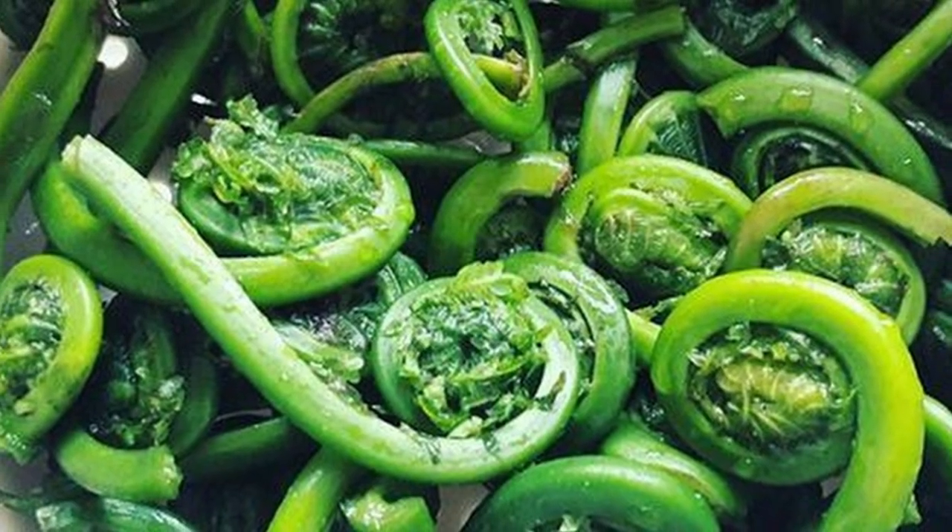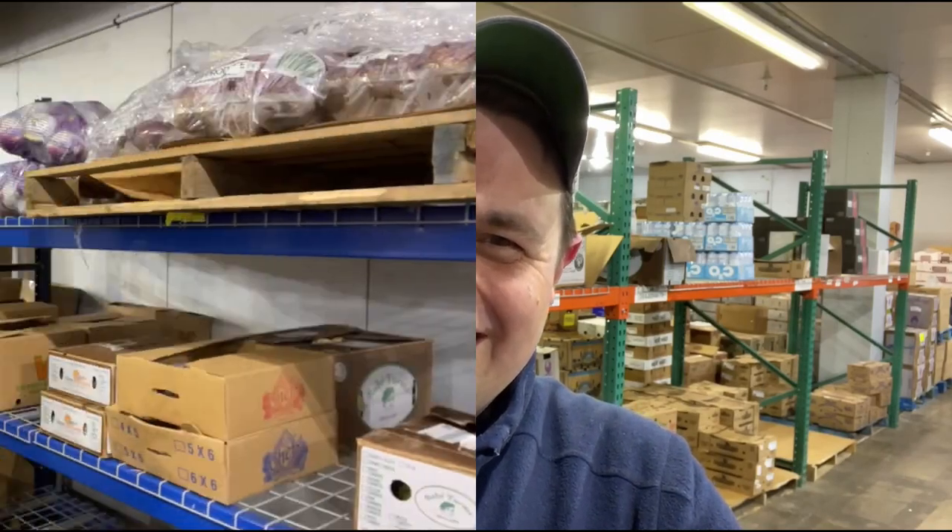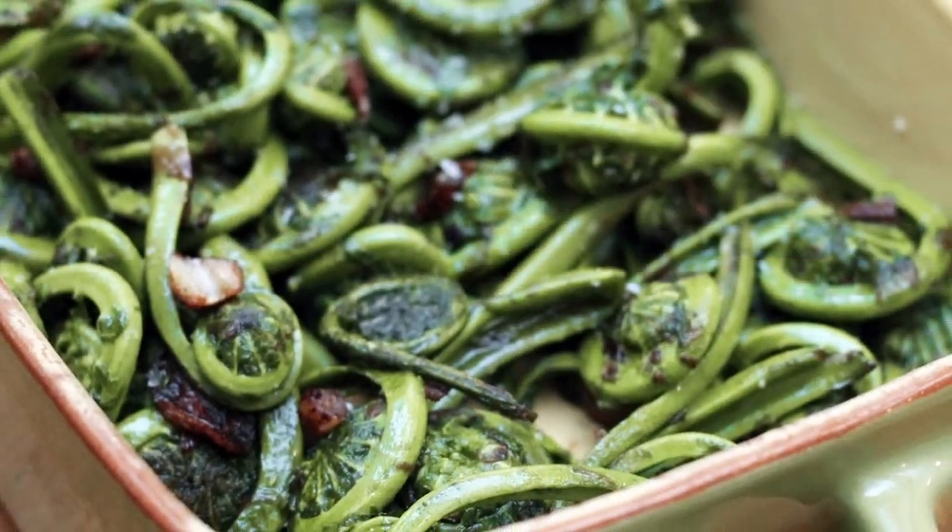I'm pretty sure you can apply that to most vegetables, Carlos. To clean fiddleheads, simply rinse them in cold water and remove the brown papery skin. Fiddleheads can be steamed, boiled, sautéed, or roasted. There we go, finally! Why don't you experiment with different cooking methods to find your favorite way to enjoy this unique springtime treat? That's a lot of good energy right there.